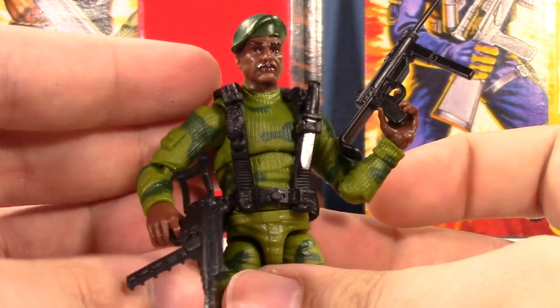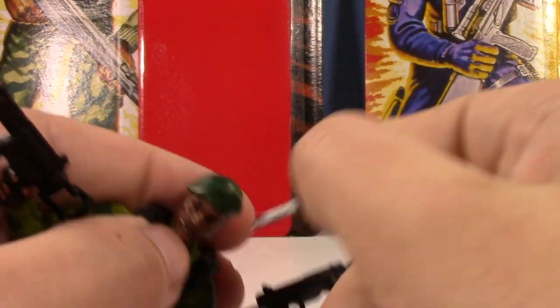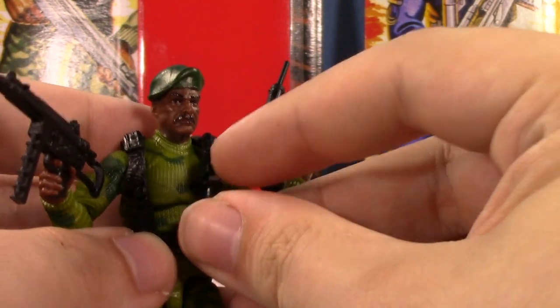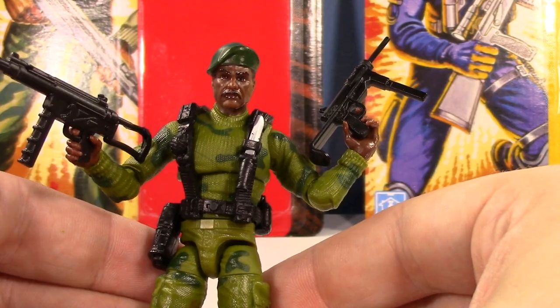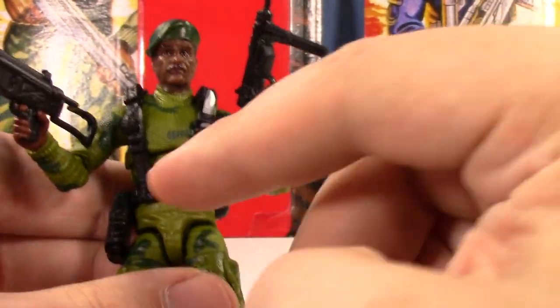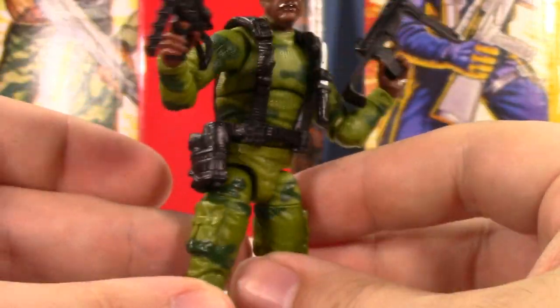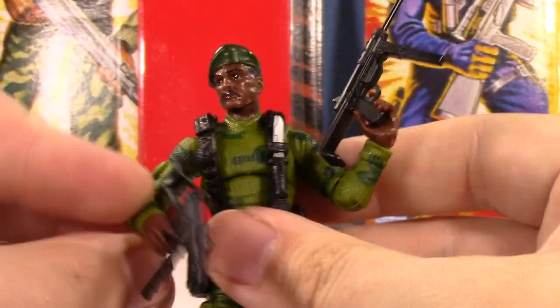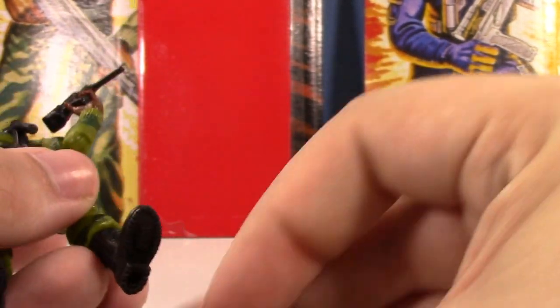He does have a place for the knife — it's kind of hard to see. To be more accurate to the box art, the knife should probably be positioned like this. Geez, why did I never notice that? He's got the grenade there, he's got the pouches, and he looks really accurate to classic Stalker, and I love that. It's a really great figure. I'm happy I figured out where the knife goes.